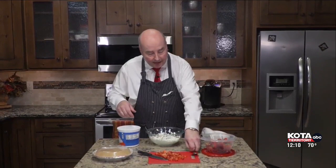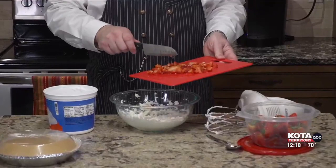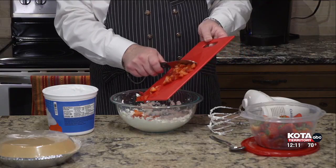Then we have strawberries, of course — it is a strawberry cream pie. The original recipe calls for mashed strawberries, and you can do that even with a potato masher. I just diced them really finely, and we're going to put that mixture in. Or if you really want it more like a liquid with some texture, you can go ahead and put the strawberries in a blender or a food processor.